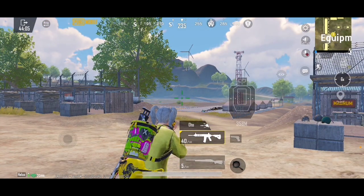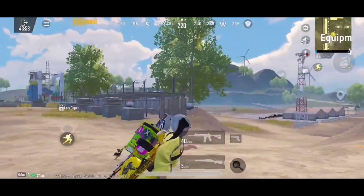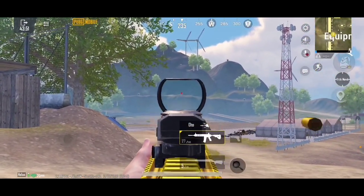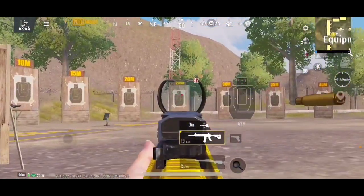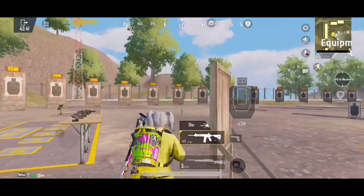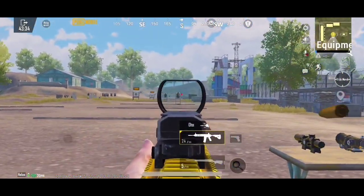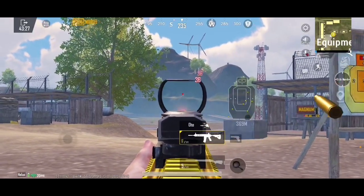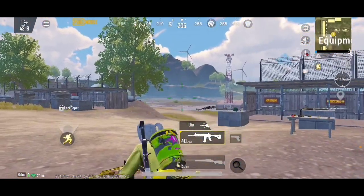Jadi itulah sensi dari no gyroscope. Sekarang kita bakalan nyobain yang gyroscope-nya ya guys. Yang pertama kita bakalan nyoba red dot untuk awal. Oke, nyobain lagi. Enak banget guys, red dot ini. Jadi untuk gyroscope, gue pake red dot itu 325. Ini sensi yang terbaru sudah gue temuin.